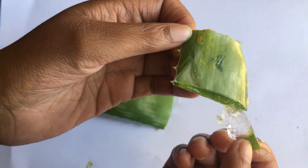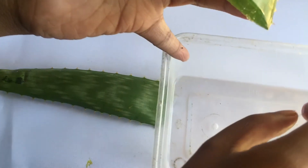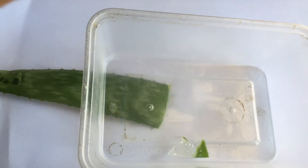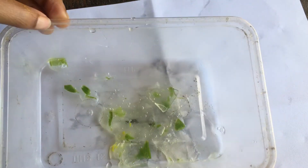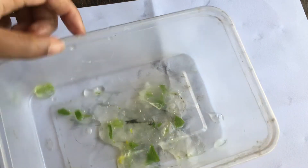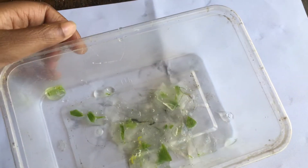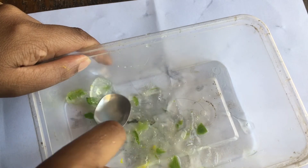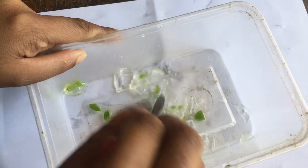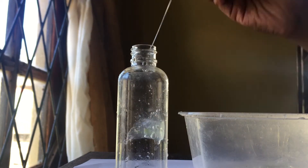When you squeeze the leaf, the gel will come out. You can see the gel and collect these gel pieces into a small bowl. I have collected a small amount. After this, you can blend it, or if you have a little amount you can squeeze it with a spoon. If you have a big amount you can use a blender. I'm going to put these pieces into a spray bottle.